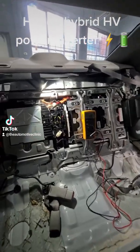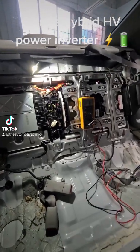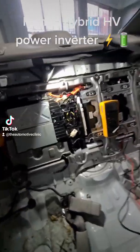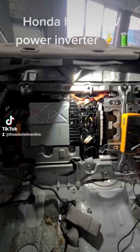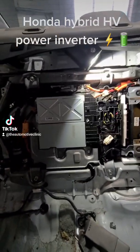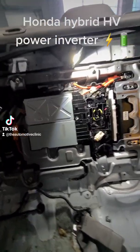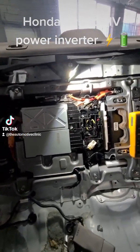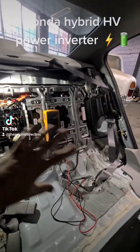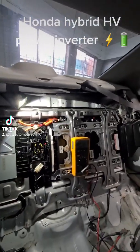G'day, Josh from the Automotive Clinic. We're at another Honda Civic Hybrid — this one's newer than the last one we did a video on. We're going to be replacing the motor power inverter, but we'll actually send the old one off to Injectronics for testing first to see if they can do anything with it. If not, we'll replace it. We've got the whole back seat out.